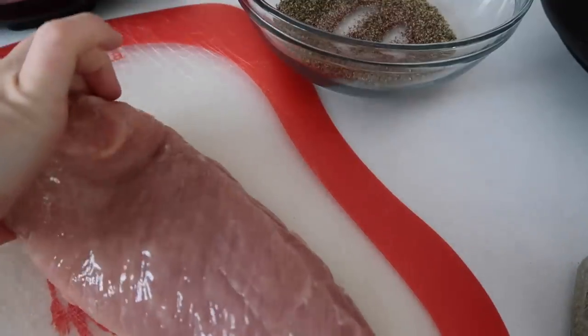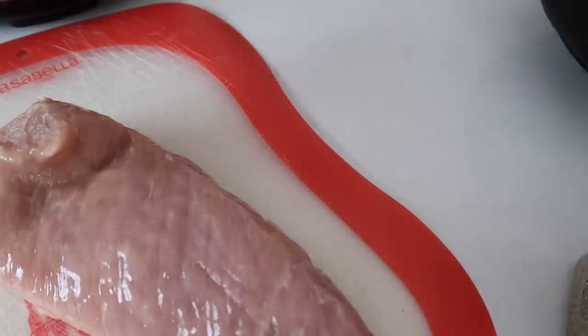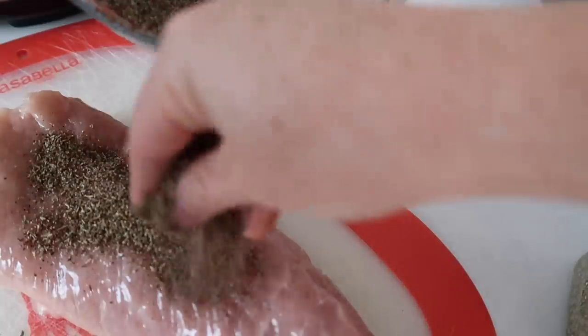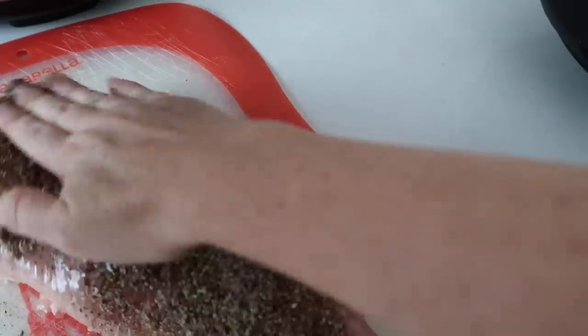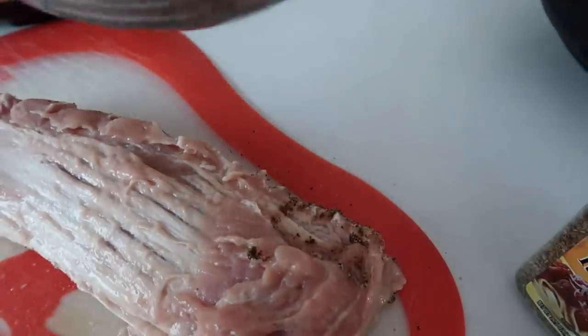I got a pork tenderloin — you can use pretty much any kind of pork. This is a three-pound pork. If you're going to do less than three pounds, I would halve this recipe; if you're doing more, you're welcome to double it. Just sprinkle on the seasoning and pat it in really well, then flip your pork over and do the same exact thing to the other side.